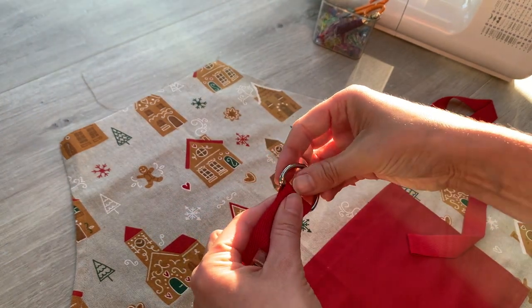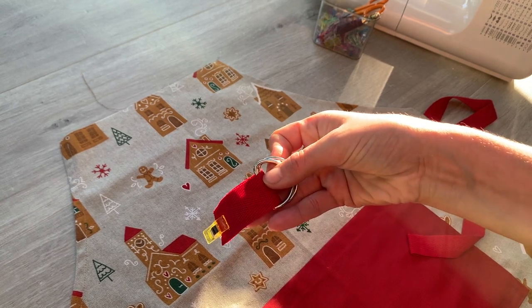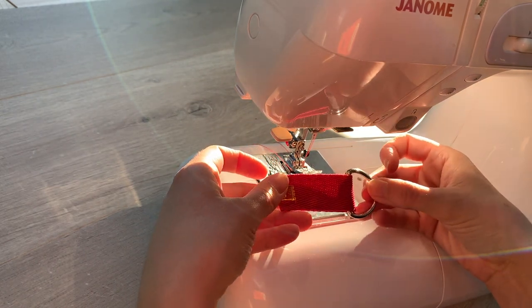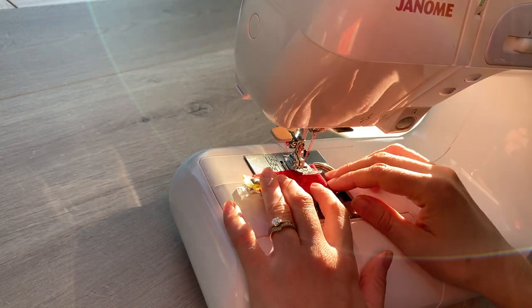Now what I want to do is I just want to go to my machine and sew down here to secure those in place. There's my piece of webbing with the D-rings in it. So now I'm going to just sew to encase those D-rings in place at the end of that fold.